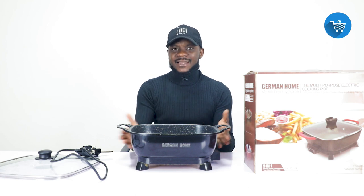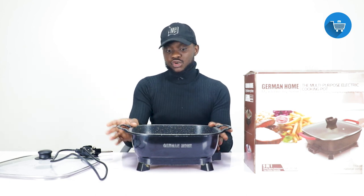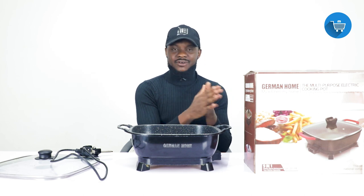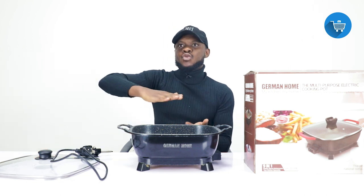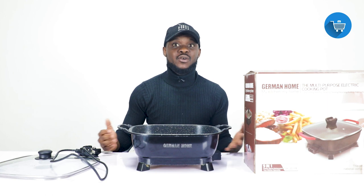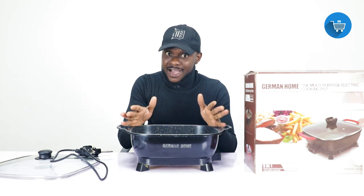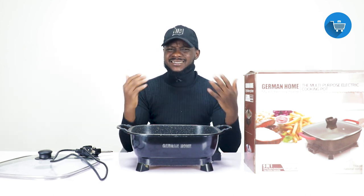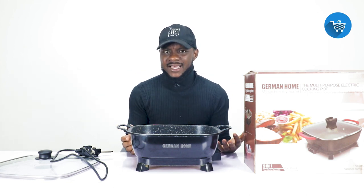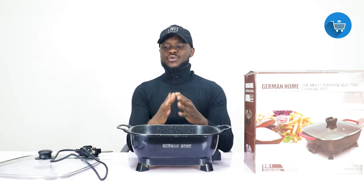If ECG power is good for you then this machine will help you a lot — I personally use one and I'm happy about it. You can use it for banku, rice, MPC, soup, stew, and stir. You don't need to buy expensive nonstick cookware sets because this machine can do all of that for you. It's really a very good machine.